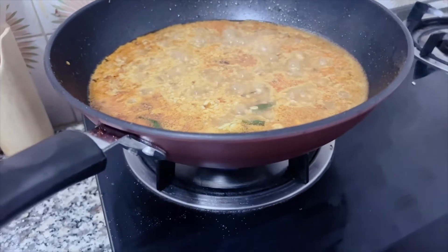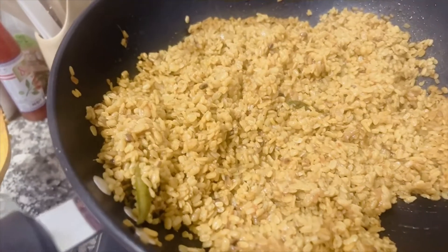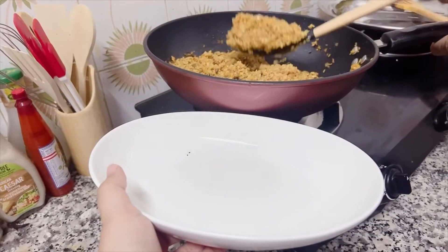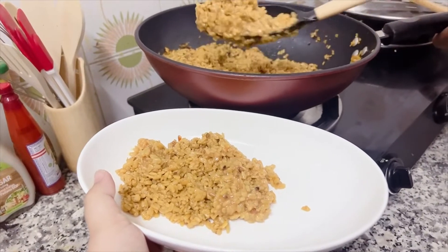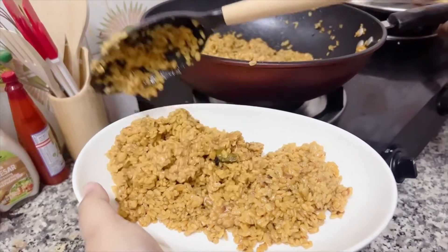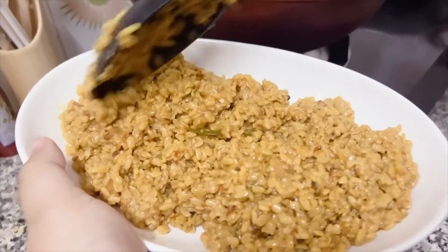This is our final look. Now I will put it in the serving dish. It was very good — a simple style.